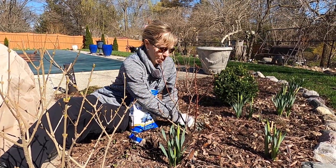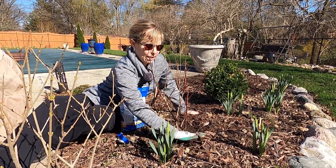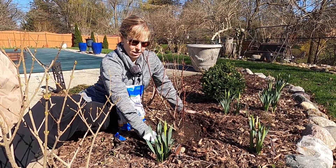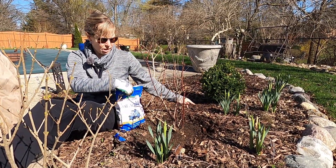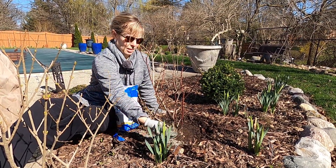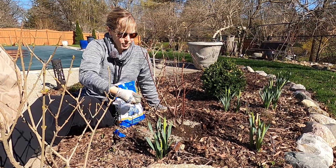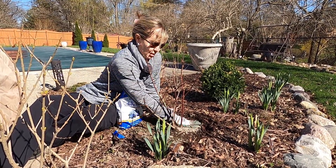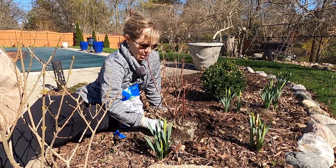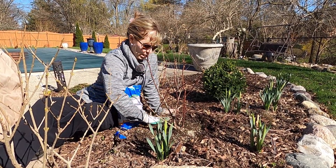These blueberry bushes are planted in a no-dig garden bed. I created this garden bed not last fall but the fall before, using leaves and ashes from my fire pit and mulch, just covering up the grass after cutting it really low. It doesn't have many years of being established, so it's really important that I continue to amend it and add organic matter over time. But it looks so much better than the first year — I can tell the soil has become more airy and it's only going to continue to improve.